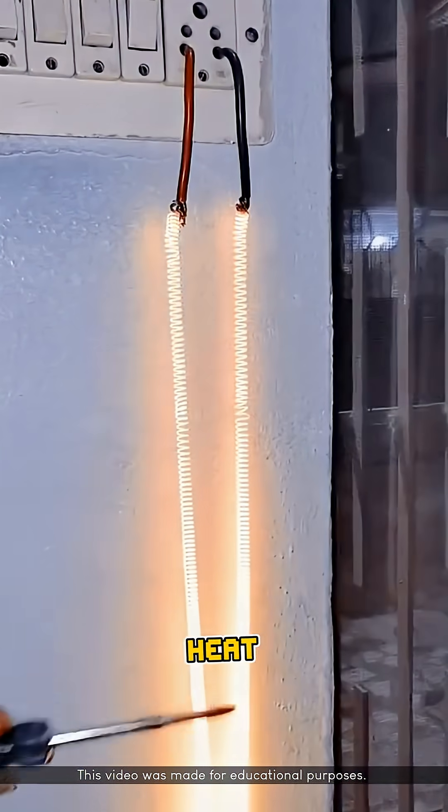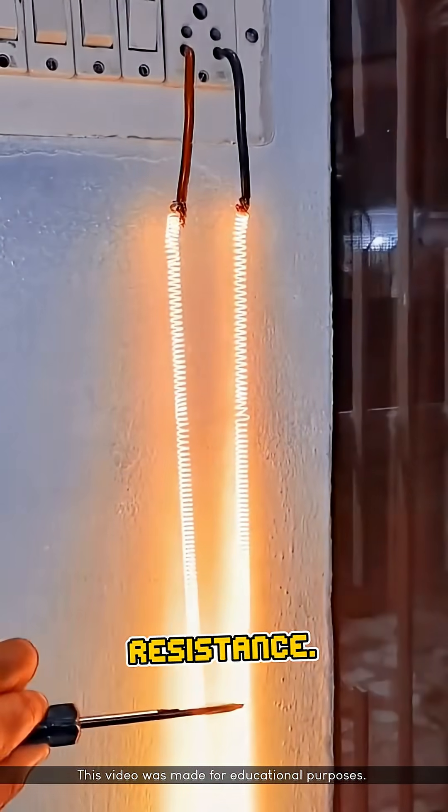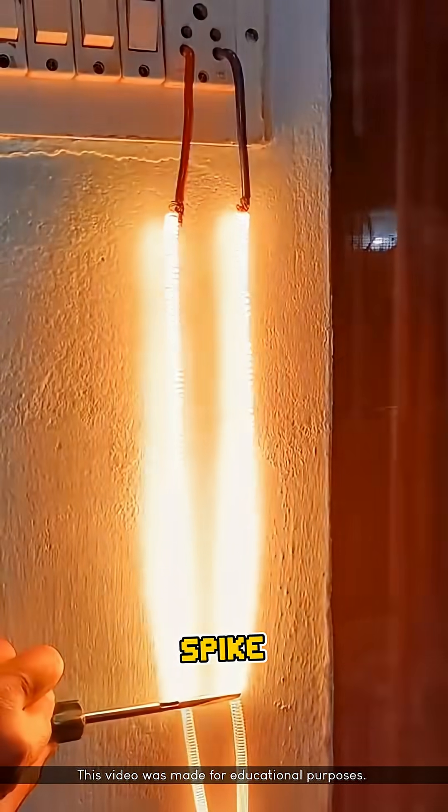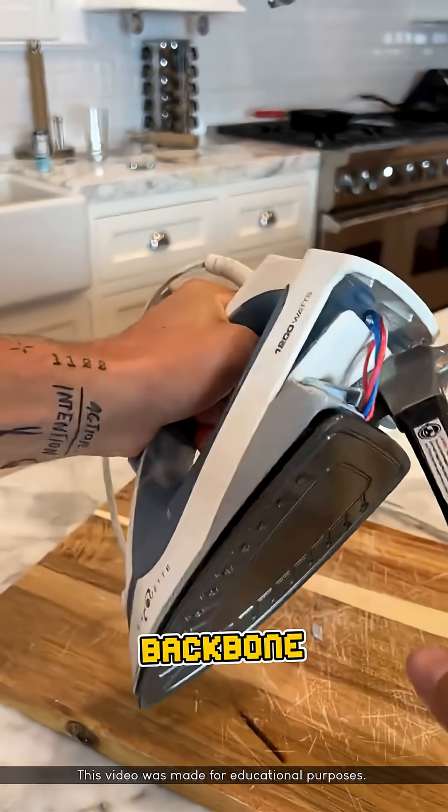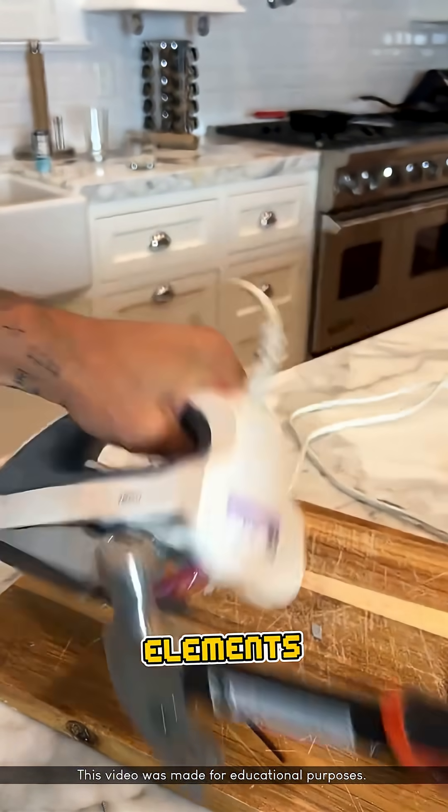In contrast, materials like copper, when carrying current without any load, can heat up extremely quickly due to low resistance. This rapid temperature spike can make copper melt or break almost immediately. This is why nichrome remains the backbone of modern electric heating elements today.